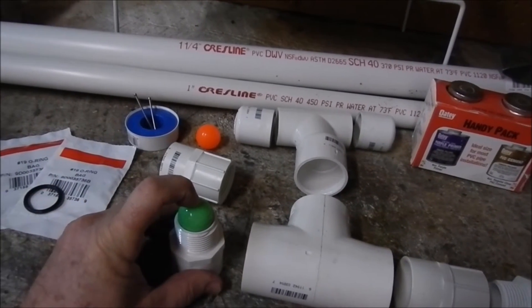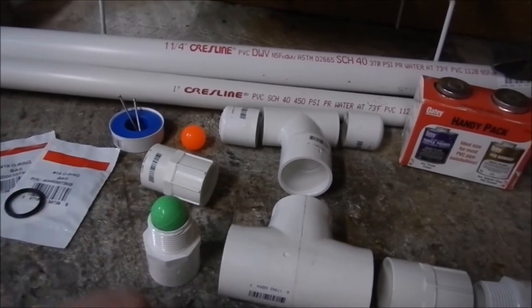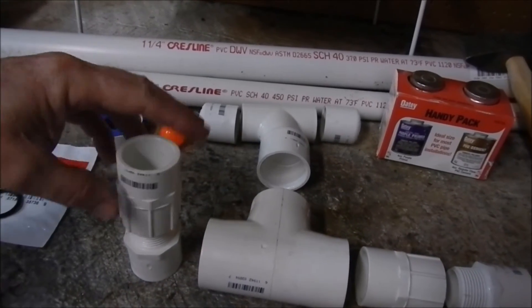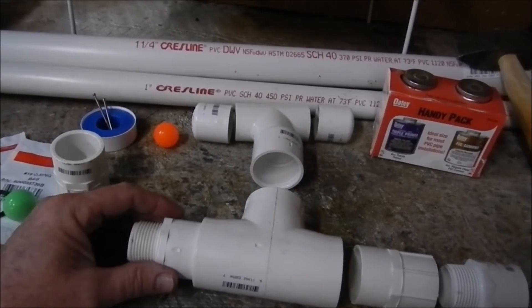It won't let any water or air go through this way. When it seals off, the more pressure you put, the tighter the seal. The way that'll be assembled is: that'll go there, you have a retainer here, this screws down on that, you put some Teflon tape on there to make a good tight seal, and then this glues inside here.